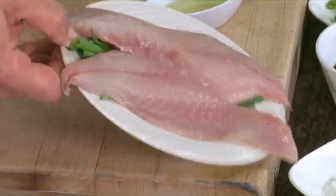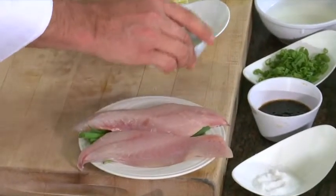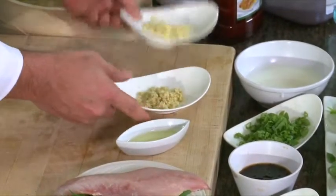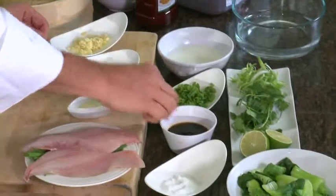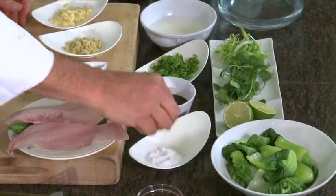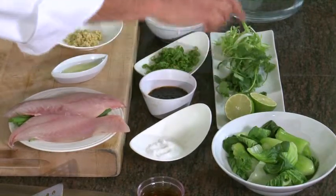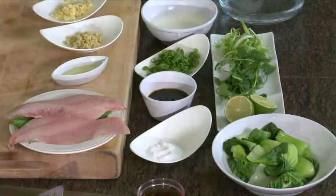I have some snapper, or any kind of white fish will do. I have a slight bit of oil for the sauce, a little bit of ginger, some garlic, green onions, fermented black beans — a lot of flavor through that fermentation — and a little bit of sugar to balance that off. For garnish, I have a little bit of cilantro, green onions, and a little bit of bok choy for the vegetable we're going to serve with.